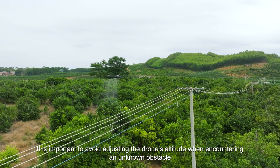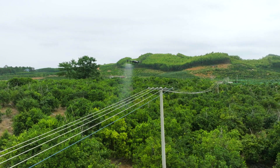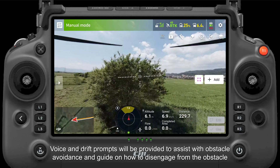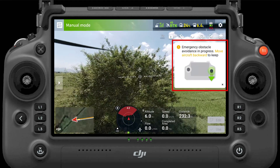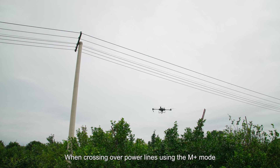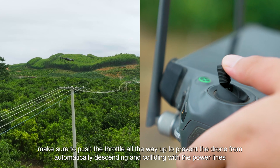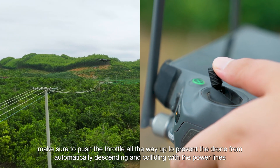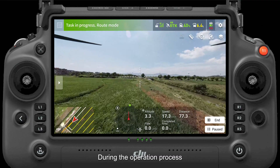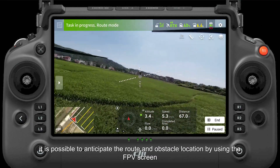It is important to avoid adjusting the drone's altitude when encountering an unknown obstacle. Voice and drift prompts will be provided to assist with obstacle avoidance and guide on how to disengage from the obstacle. When crossing over power lines using the M plus mode, make sure to push the throttle all the way up to prevent the drone from automatically descending and colliding with the power lines. During the operation process, it is possible to anticipate the route and obstacle location by using the FPV screen.